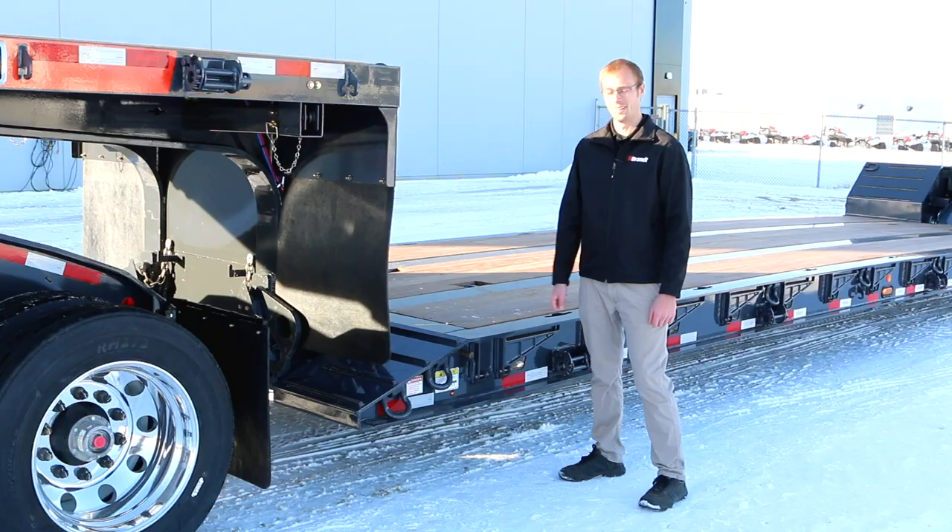At the front of this trailer you'll find one of the least aggressive ramp angles in the industry, which is going to make it a lot easier for your operator to load wheeled or tracked equipment onto the deck.